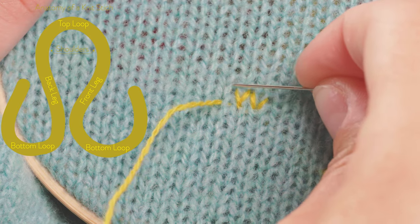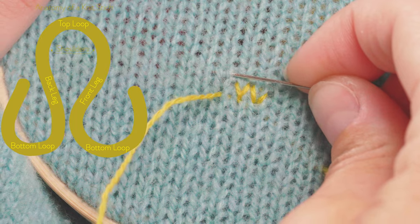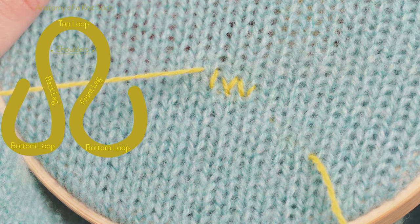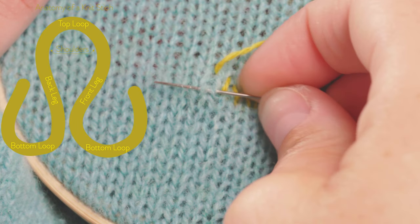With your needle you're going to follow the front leg of the knit stitch around the top loop and then down the back leg of the knit stitch and then around the bottom loop.